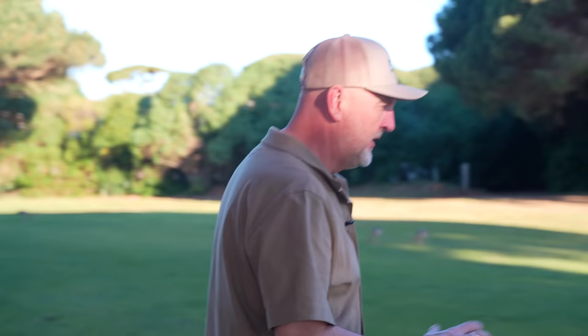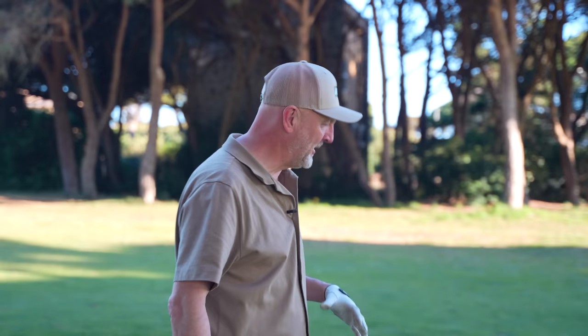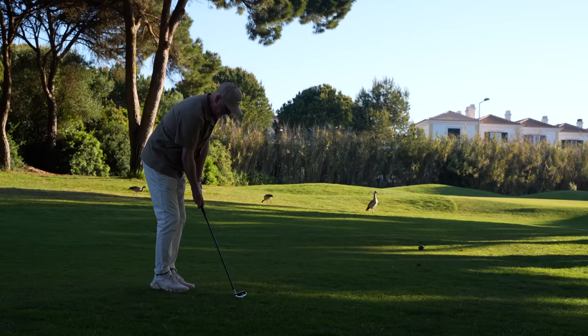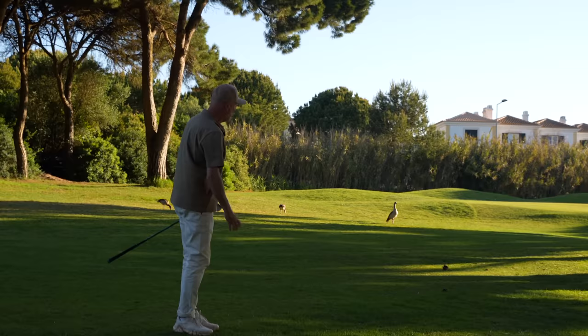We're going to start with the feel element, because one thing that surprises me is that it is a forged club but also a cavity back. I don't really know of any cavity back forged irons that I can think of. Playing a full eight iron shot to see what responsiveness I get back in the hands — it's still got a cavity back feel. Where the forged element comes in, it may be there, but it's certainly got a little bit of a clicky feel — one you would more associate with a cavity back. So the forged element is a bit debatable in terms of feel.